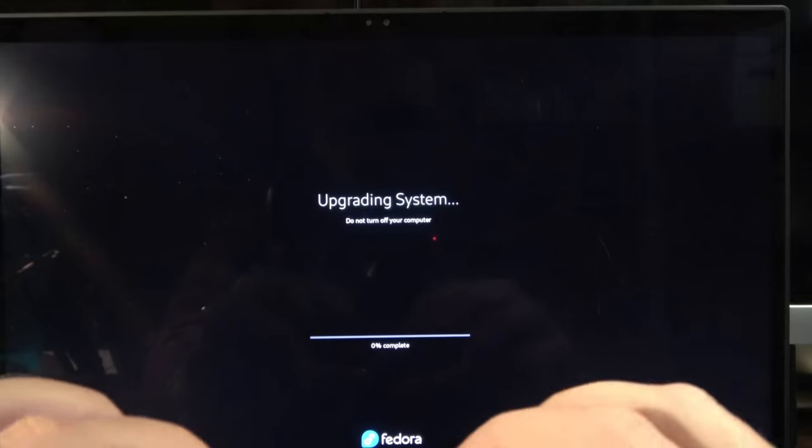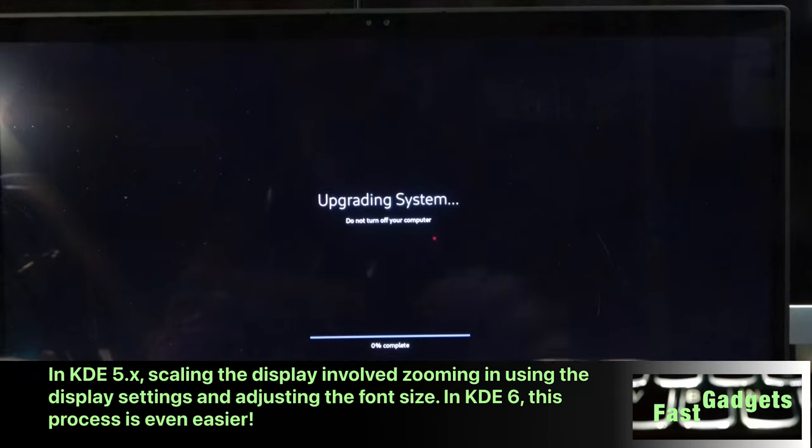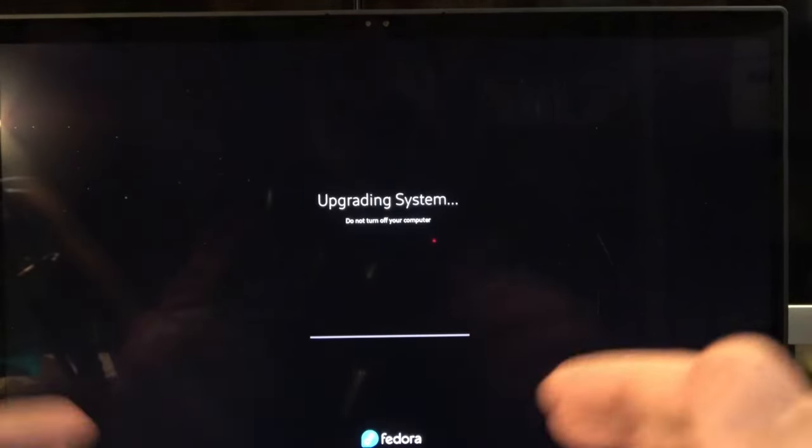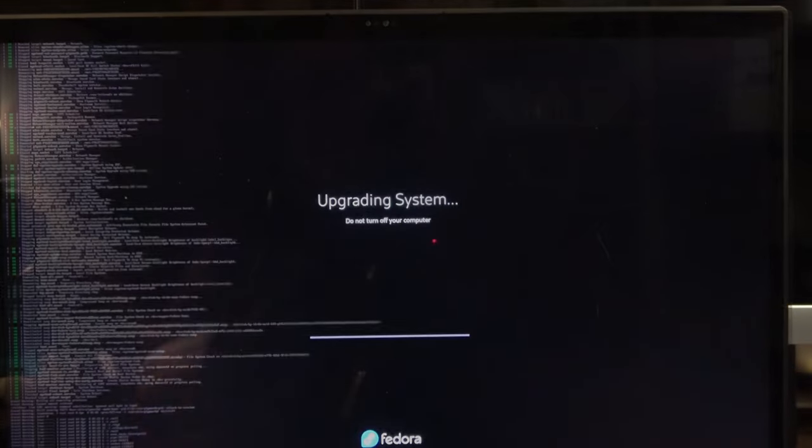This is a 4K screen, so the text looks super tiny. In KDE I go ahead and make a bunch of changes to the graphics settings so everything's expanded a bit. If you press the Escape key you can actually see everything the system is doing. Every time you go back to the progress bar and back again it always scrolls to the end. You can either watch it step by step or look at the pretty progress bar. It looks like we're rebooting now — let's hope for the best.